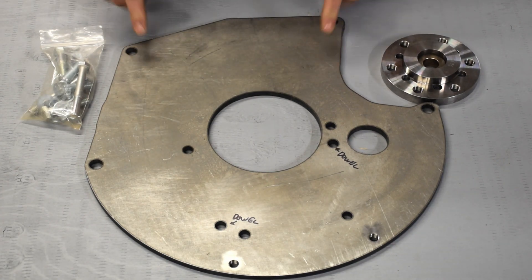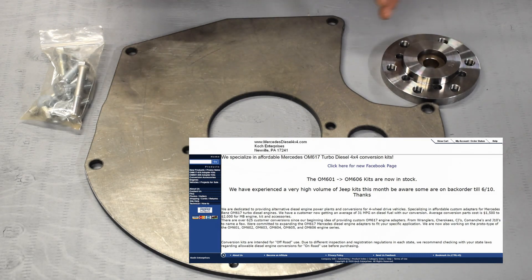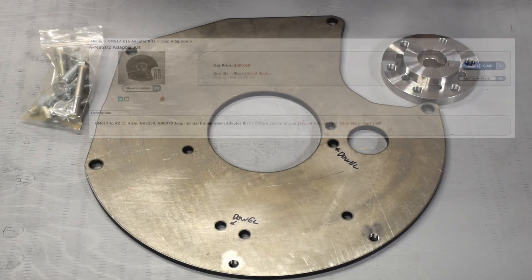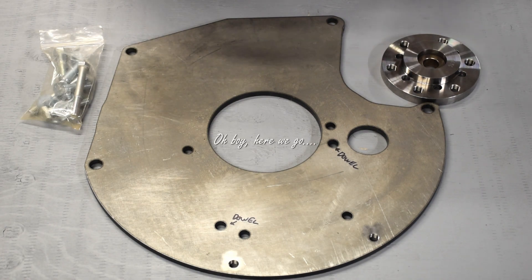Initially I purchased this one — this is the Mercedes Diesel 4x4 kit for going from the OM617 to the AX15. This seemed to be the most commonly used adapter out there. It was the only one really available at the time and it seemed like guys had some success with it. I'll admit I didn't do as much research as I should have.